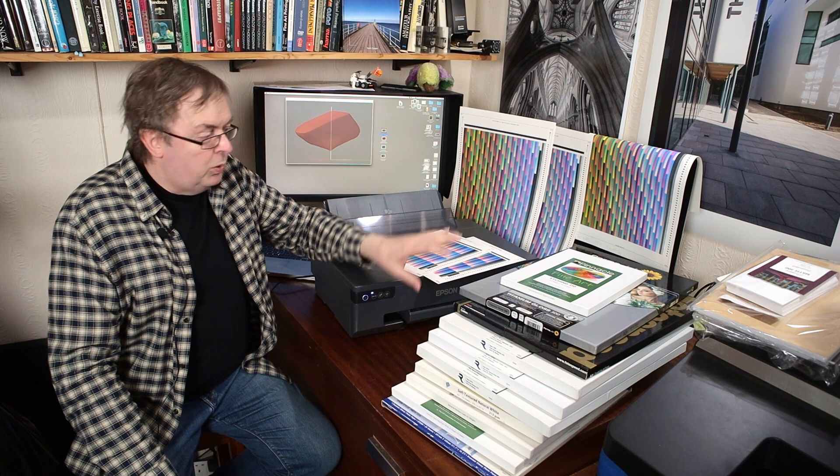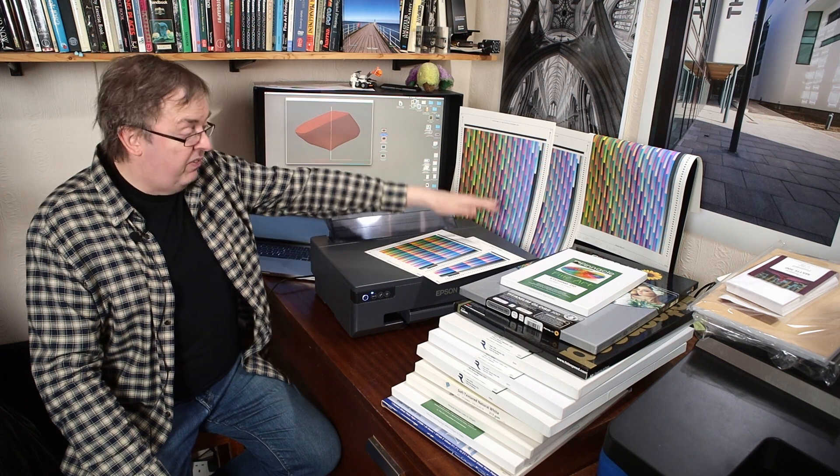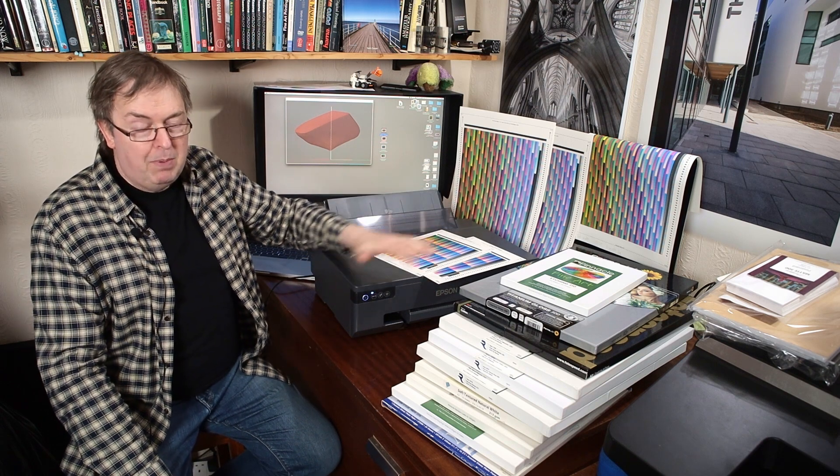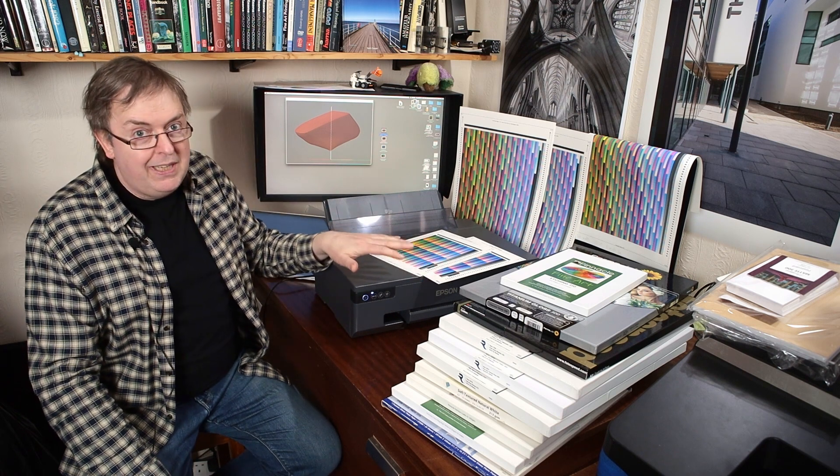My initial testing here suggests that, as I suspected, that makes no difference. The grey is not there in printers like this to produce better black and white performance. It may or may not, but it all depends on the media settings as to whether it makes any difference.